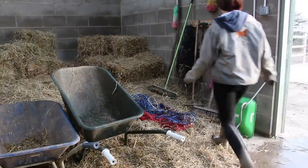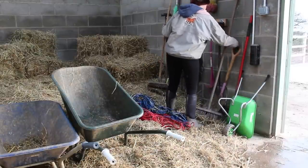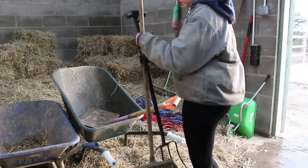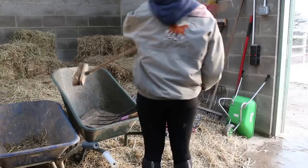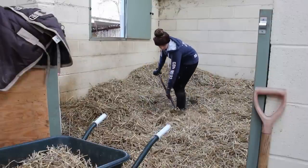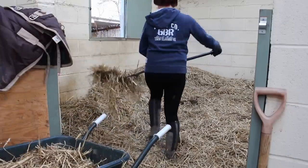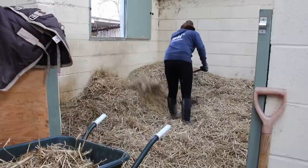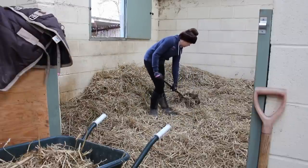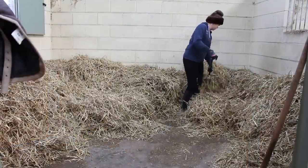Finally it is time to muck out. Generally I will do two stables, which is Lucy and Taffy, and my mum will do Archie and Danny. We have straw beds so I just use a fork, a small brush, and a shovel. I generally start by removing the poos and throwing up as much of the bed as possible, obviously trying to save as much of the straw, and then we remove any of the wet and brush out the stable.